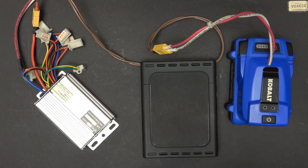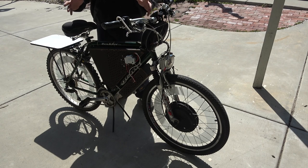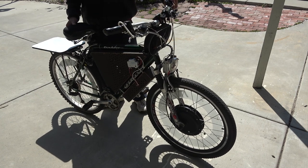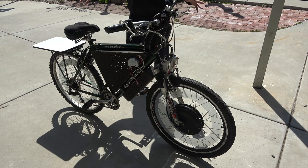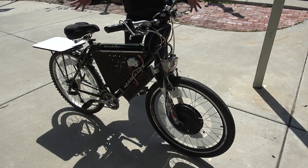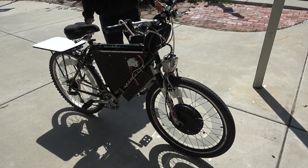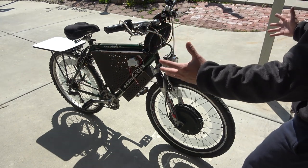I'm gonna go ahead and try the self-balance feature. 'April, activate self-balance.' Confirm self-balance activated. Now let's give it a try — it works, it's magic. Try to move the bike — it actually balances itself. Isn't that amazing? That is cool.